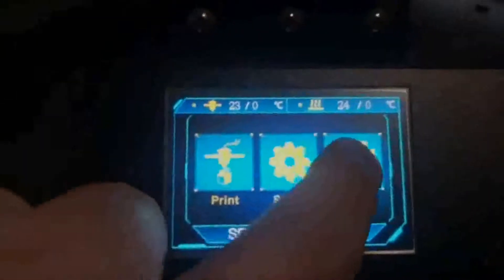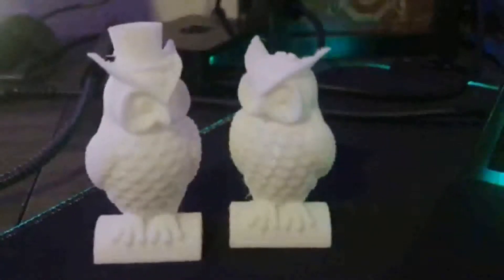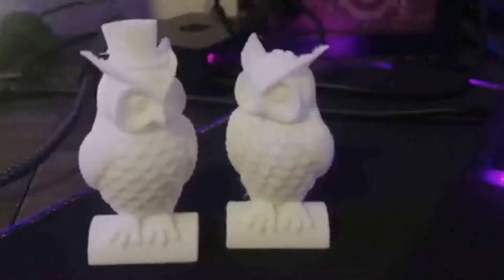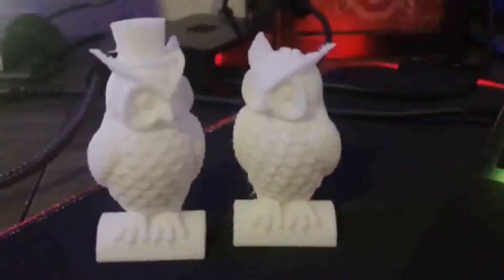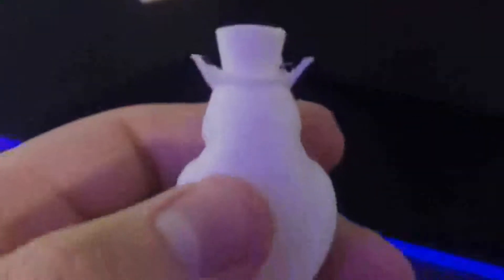Once the printer is on, it's time to home the nozzle and level the print bed. I found bed leveling very easy using the four leveling knobs on each corner. Anycubic provides a piece of paper to level the nozzle at the correct height. Once the bed was leveled, I was ready to print. I started with the test print included on the SD card — two owls. Printing with factory settings in Cura, the owls came out pretty good with a little stringing and some minor blemishes, but overall really well for a first print.